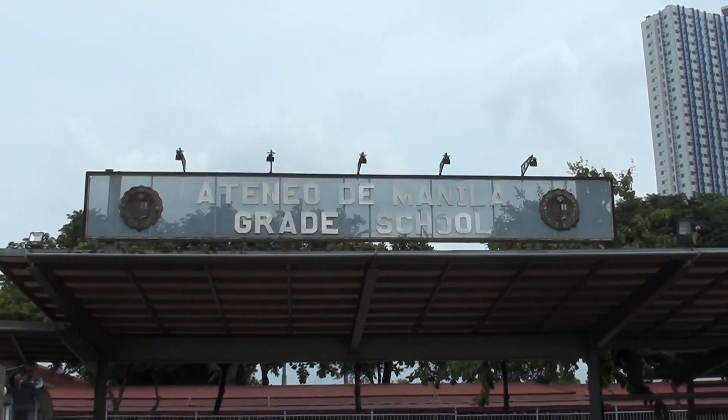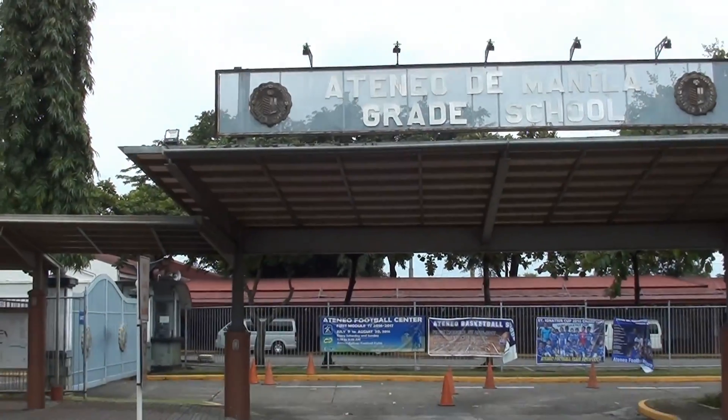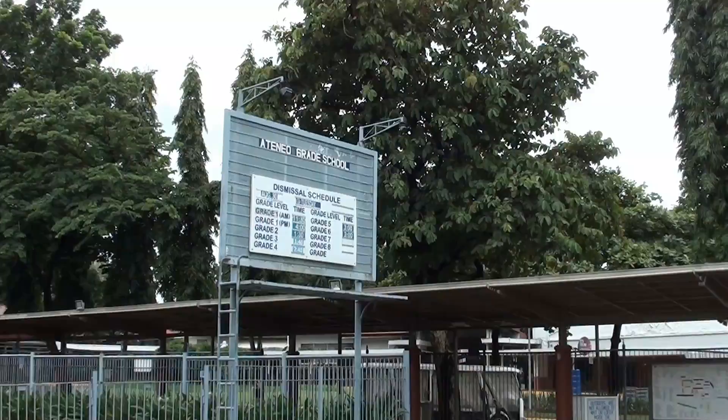Good day to everyone. I'm Mad Wanta Mad and welcome to another video here at Made Farms. We are here at the Ateneo de Manila grade school to show you our DIY aquaponics system.